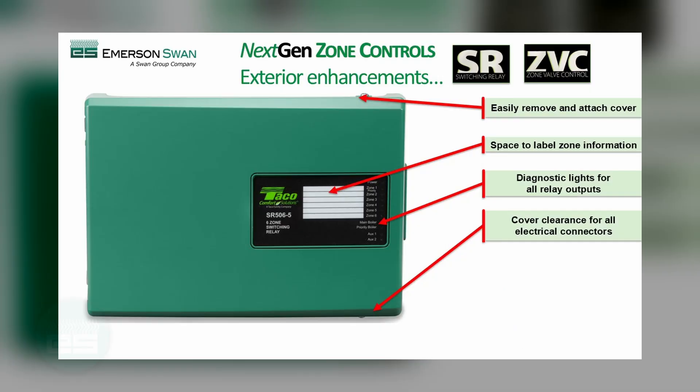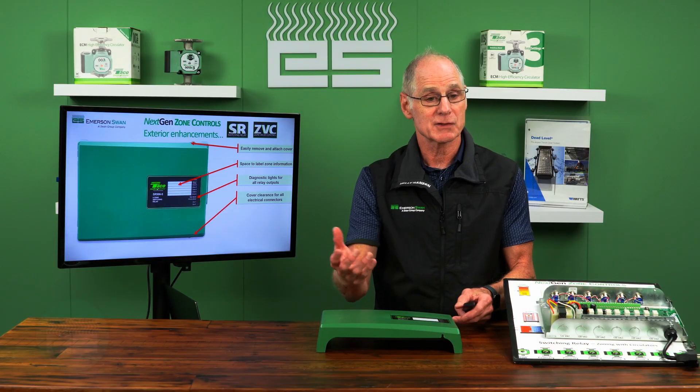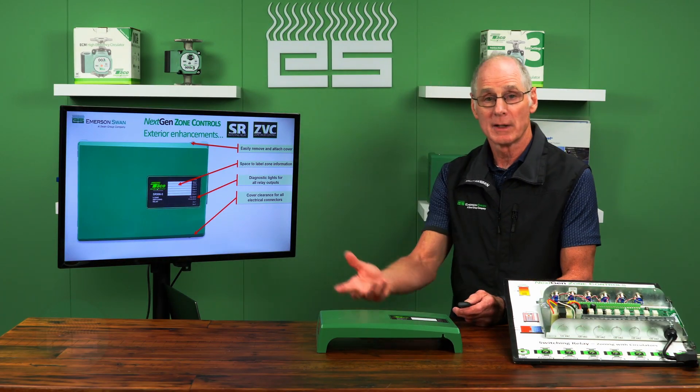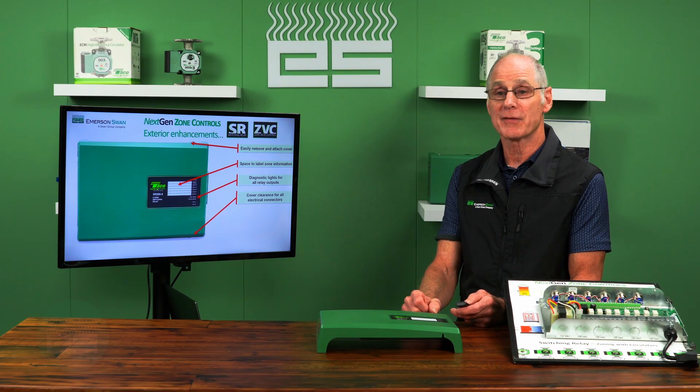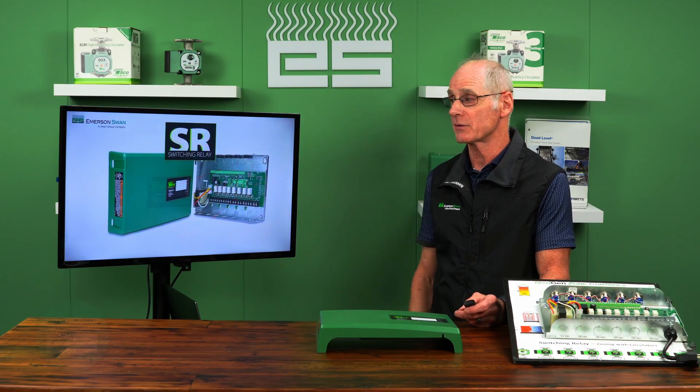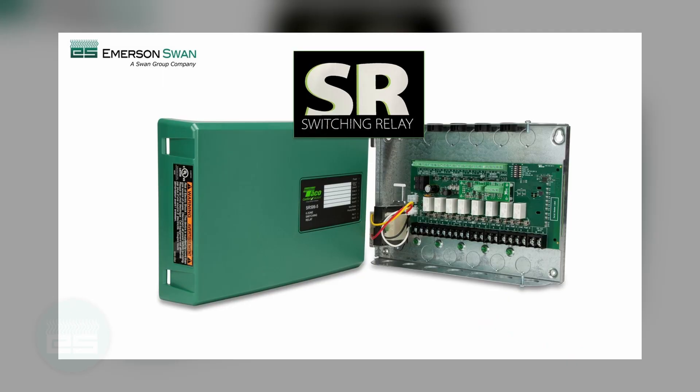On a sidebar, they made it clear — they cleaned up all kinds of electrical knockouts. Some contractors said the cover didn't always fit if they used certain connectors. Well, engineering has corrected all that and the covers now fit and will not interfere with any of those electrical connectors. So let's look at switching relays and talk about that family first and what's changed.